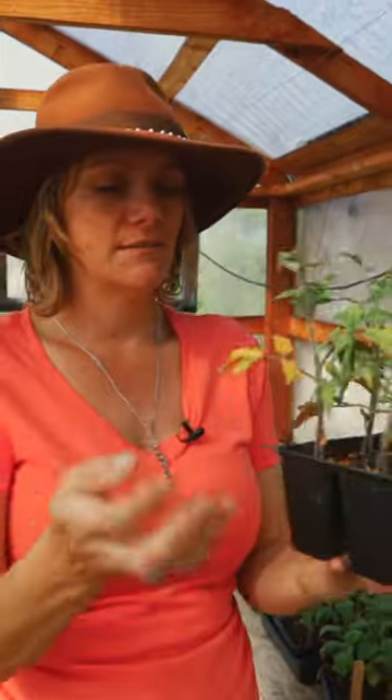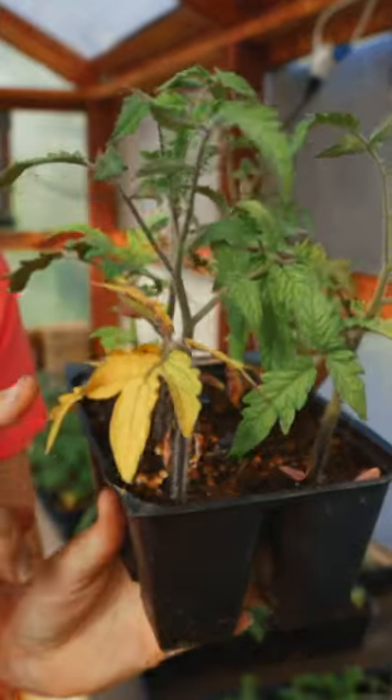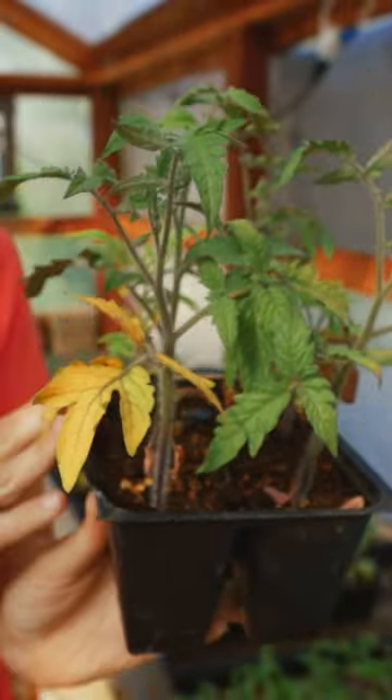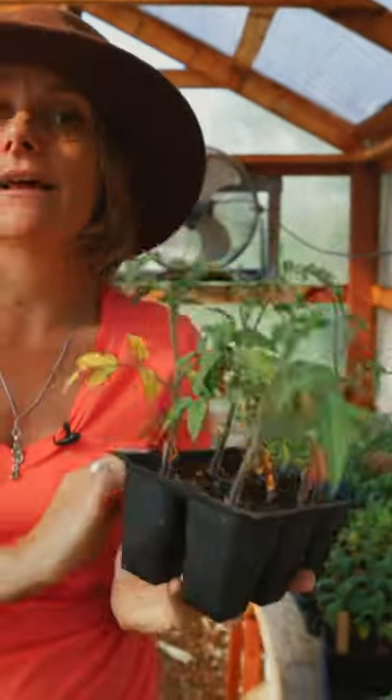This is a nice moist six-pack and it has yellow leaves. That's actually caused by the fact that we had these under grow lights for too long. So it has nothing to do with the moisture. Yellow leaves can mean too little water, too much water, or not enough sunlight.